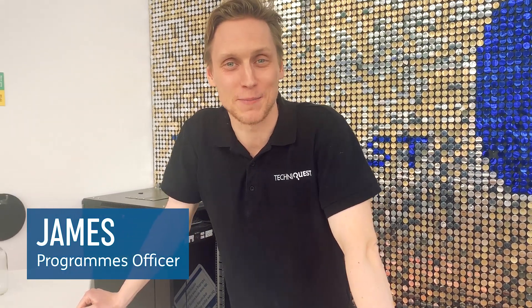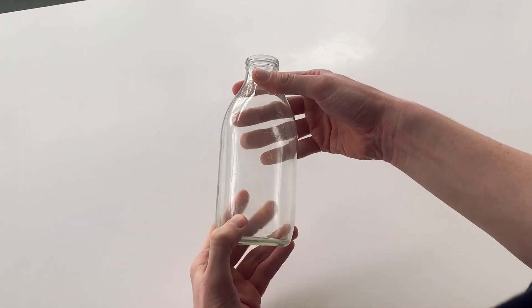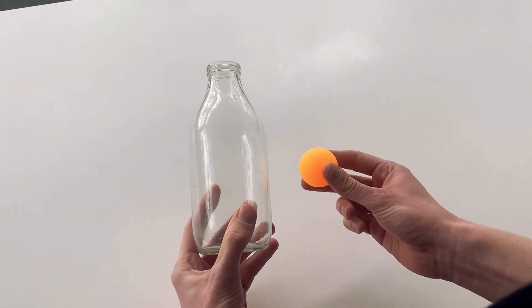Hi there, today we're going to be doing another experiment, this time exploring gravity. This one is really simple. All we need is a bottle — we're using glass but any will do — and a ping pong ball.